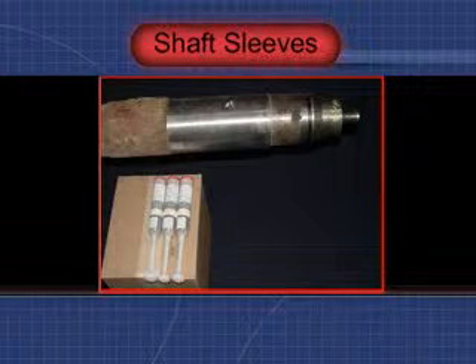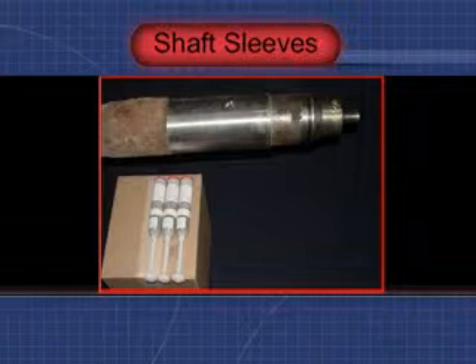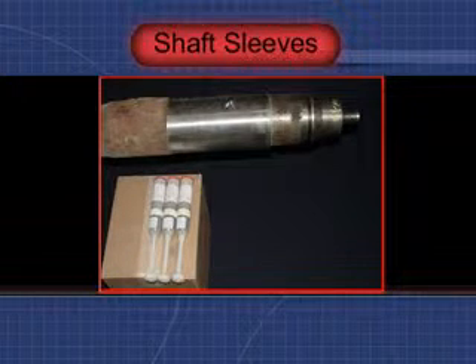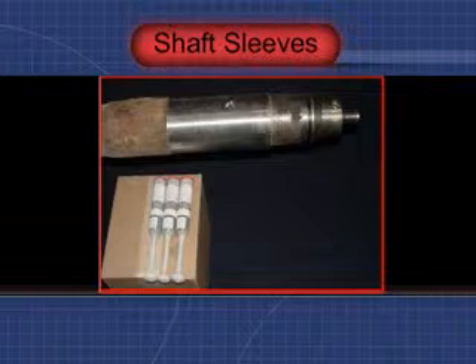For customers interested in adding mechanical seals in applications where packing glands have already caused shaft wear, Alloy supplies customized shaft sleeves, complete with engineered epoxy to backfill the worn area. Alloy's epoxy is as strong as steel itself.